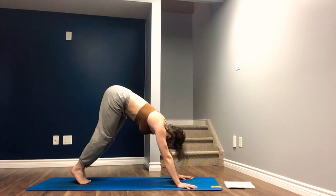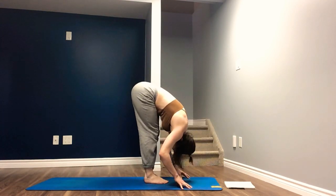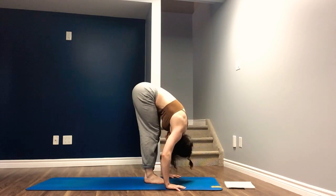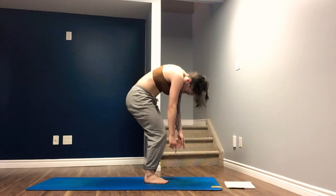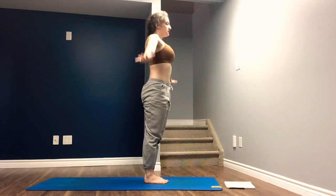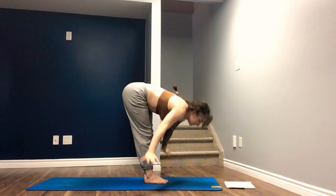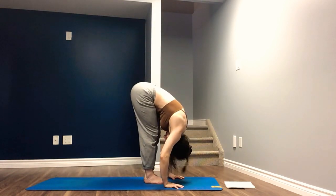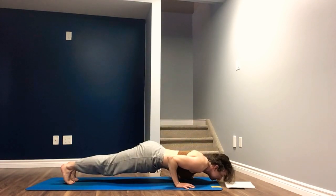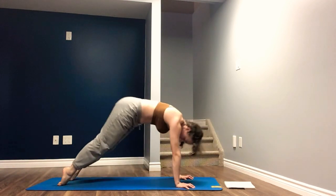Bend the knees, high on the toes, look forward, think light. Inhale, top of mat. Forward fold. Inhale, half lift. Exhale, fold. Deep bend in the knee, slow up the spine, arms reach overhead. Exhale, lower the arms. Inhale, arms reach up. Exhale, forward fold. Inhale, halfway lift. Exhale, Chaturanga. Inhale, upward facing. Exhale, downward facing. Three breaths.